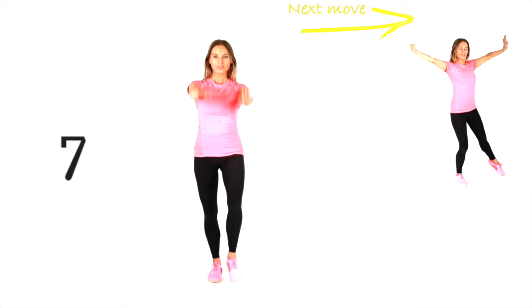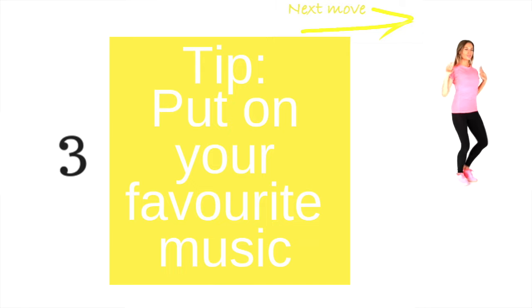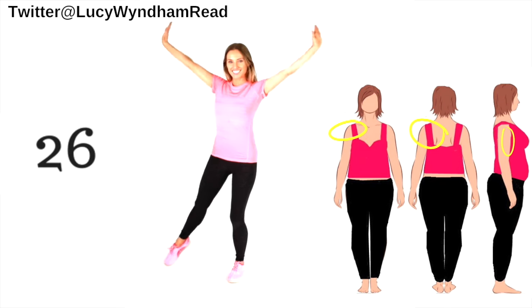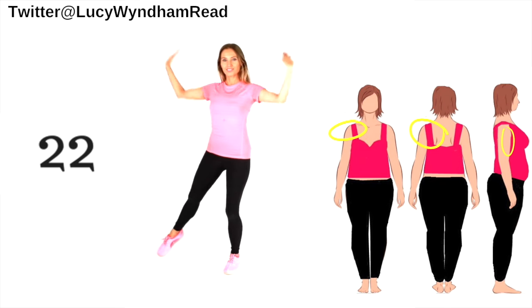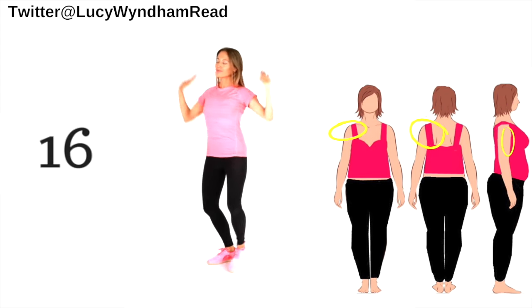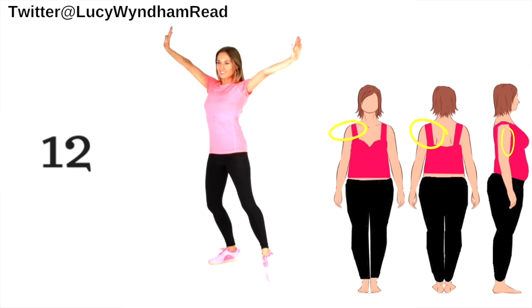Next one: you're going to take an alternating side tap and your palms face up, just pushing out to the side. Let's go for 30 seconds here. Once you've done this a couple of times with me and you know the instructions for each move, you could always just put on your favorite piece of music. Pushing that up, keeping that going.